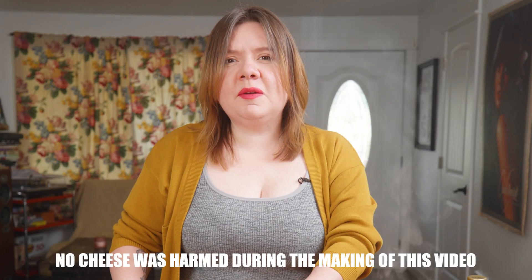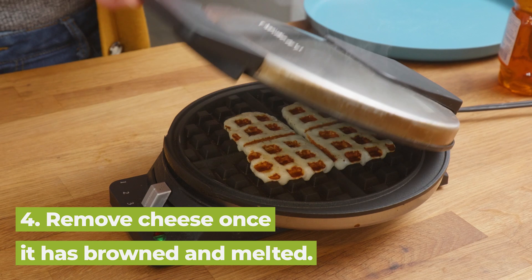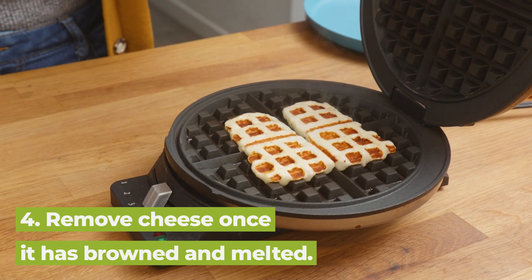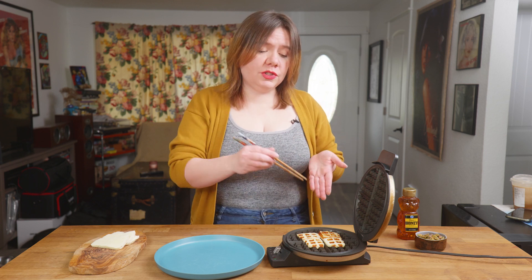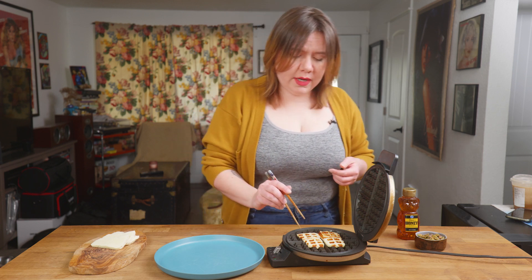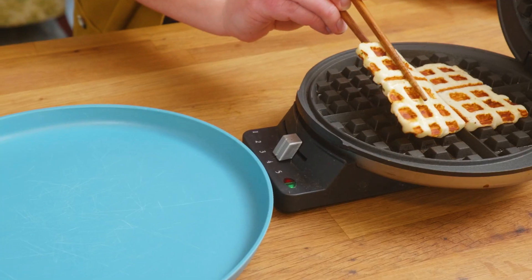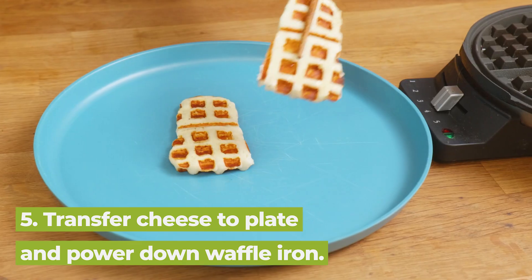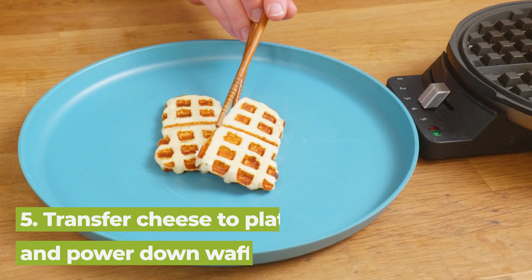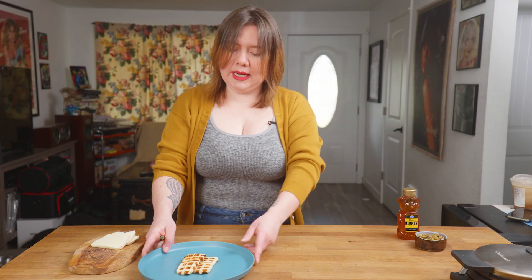Kind of sounds like it's squealing in pain, but that's just moisture leaving the cheese. Now that's exactly what we want. To remove the cheese, I like to use chopsticks, just because they won't scratch the nonstick finish of your waffle maker, and it's helpful for getting in those little grooves. Just transfer your cheese to a plate and turn your waffle maker off so it doesn't keep burning things.